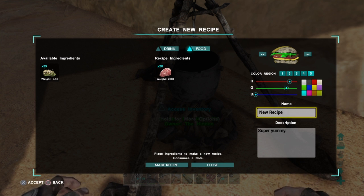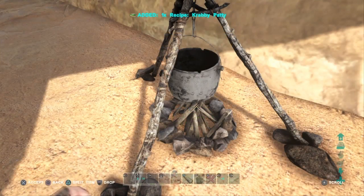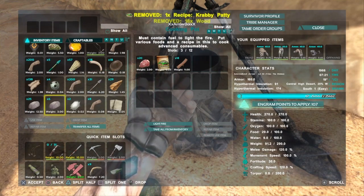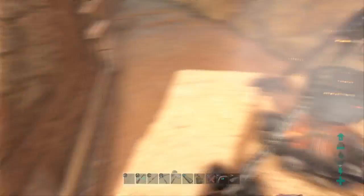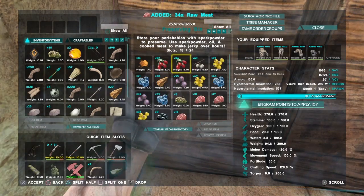We'll name this the Krabby — I don't know. You can put a description. I'll make the recipe right here. Add it to the Krabby Patty recipe, put it in there, we'll put some food. My meat's boiled. Let's grab all the meat I have in here and make some Krabby Patties.